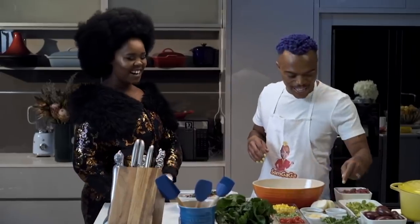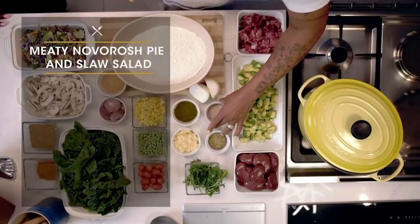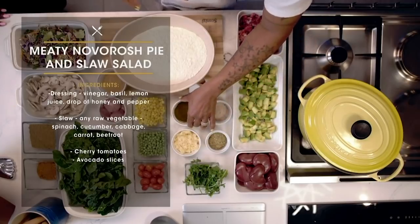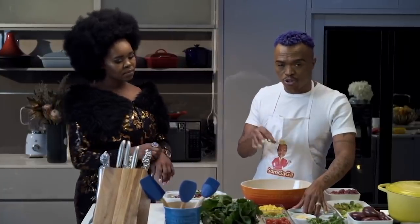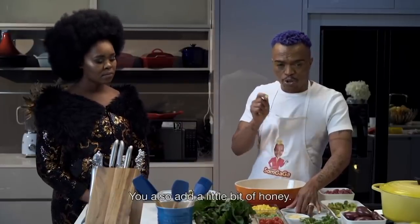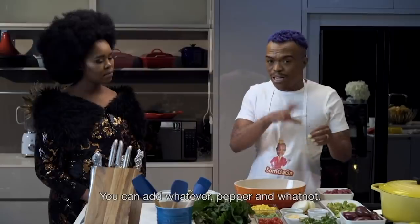Coriander. Then I've got my dry herbs — this is mixed herbs. And this is salt and pepper. Seasoning. This is crushed garlic. This is the dressing. It's easy to make a dressing: you add vinegar, you add lemon juice, you add basil — blend it. If basil is a little, you add a bit of honey. And you can add whatever — pepper. It's so easy to make a dressing.